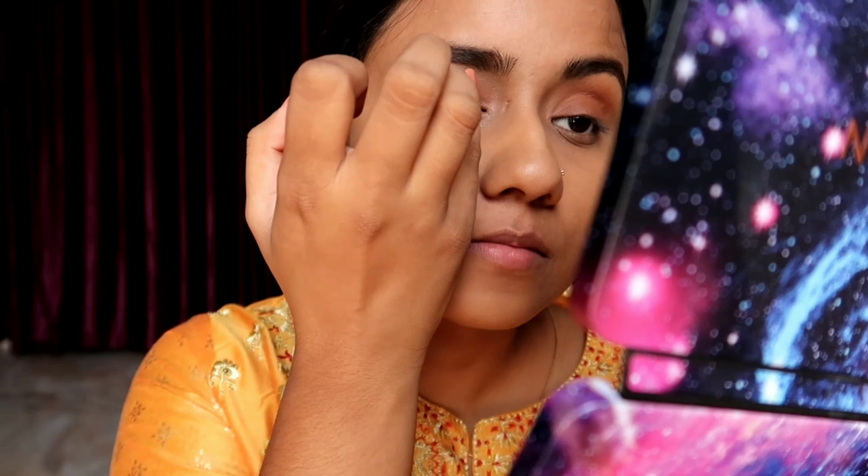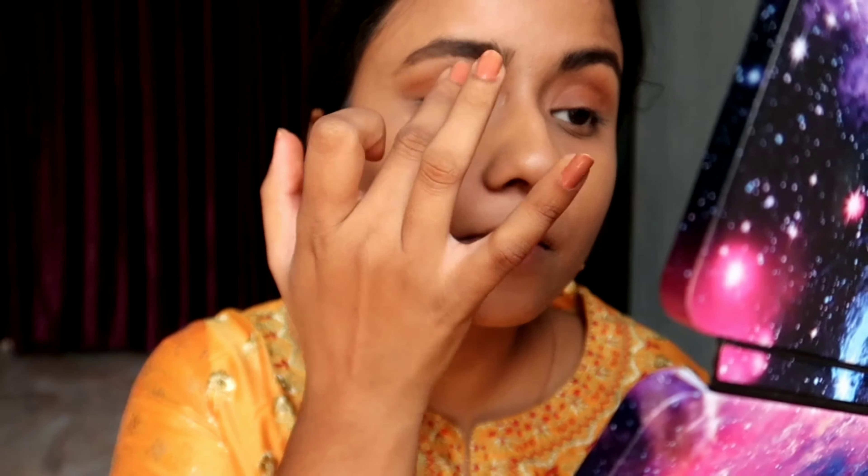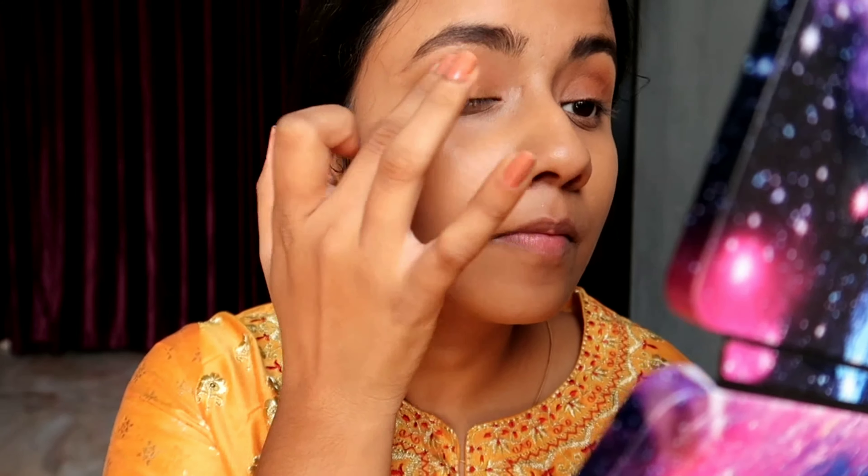Now I will be patting this golden shade on the center of my eyelid — that will give it a very beautiful golden eye sort of look. You can see how easily we have created this beautiful eye look. You can just wear mascara and you're good to go.